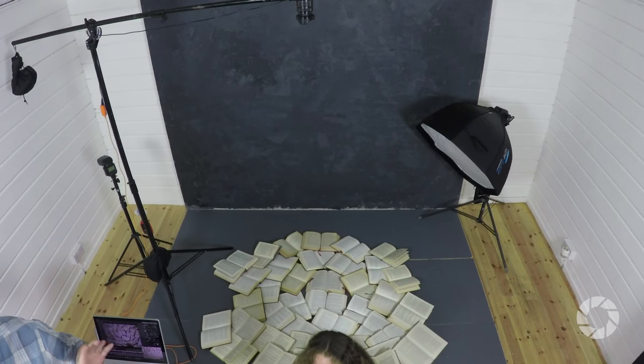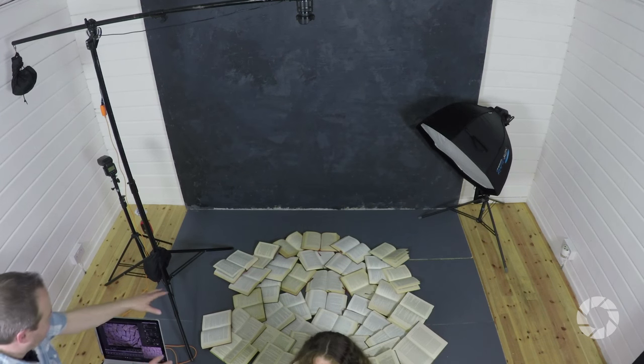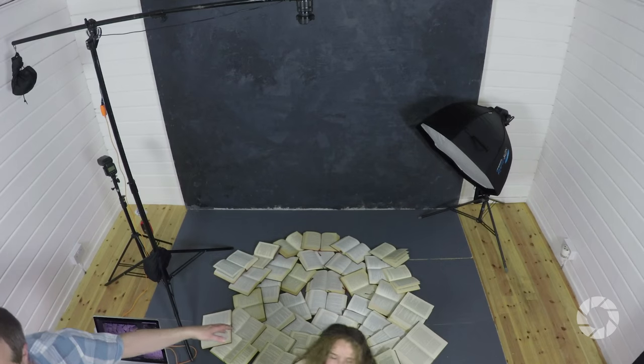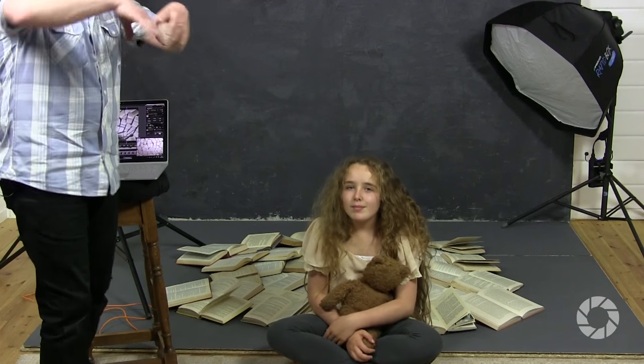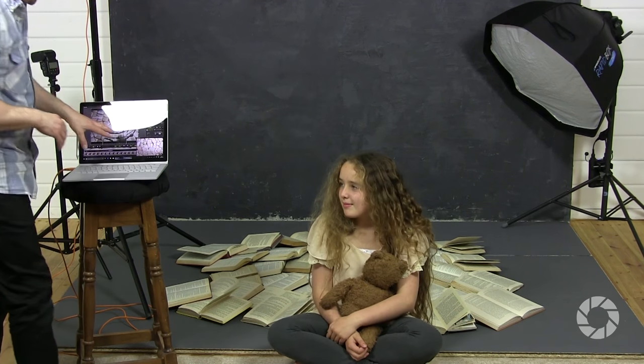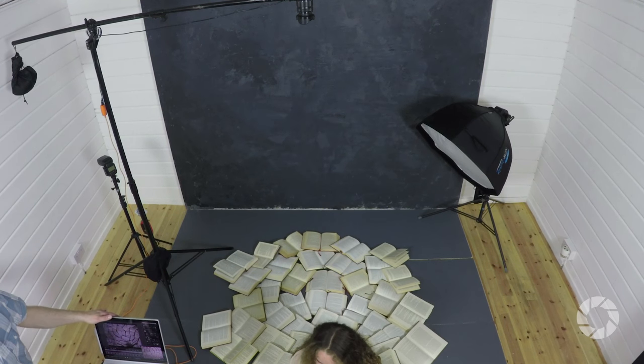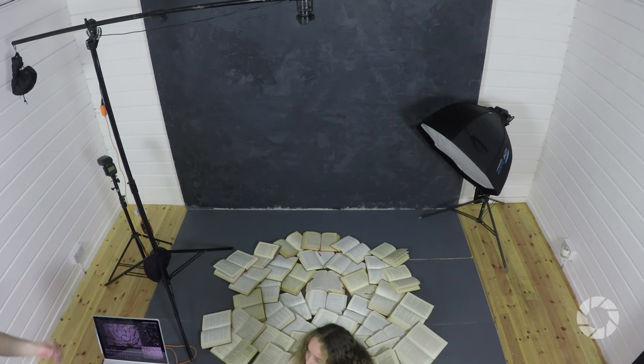So I've completely changed the background — we've gone for something much more interesting. We've got a whole bunch of books, about 40 books down on the floor, laid out in a nice circular pattern, and we're going to get Adrienne to lie down right in the middle of that. I was able to get this all laid out nicely using the live view feature, and being tethered to my laptop means I can do that really easily.